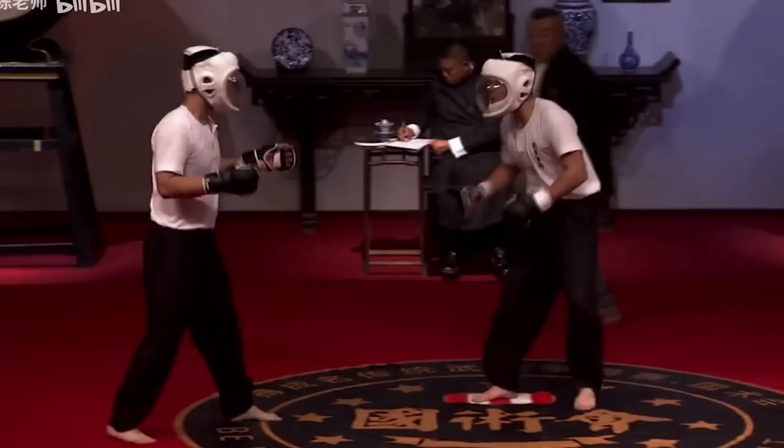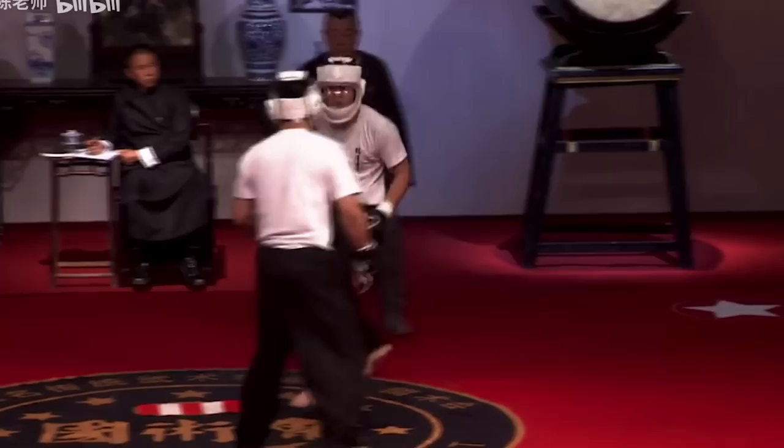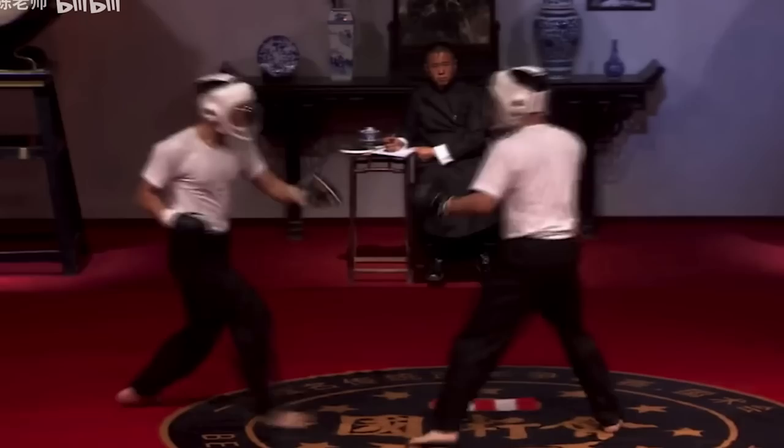Ba Jiquan guy — maybe because he won the first round his coach is like, come on, use more Ba Ji. Oh, he just walked right into a jab.